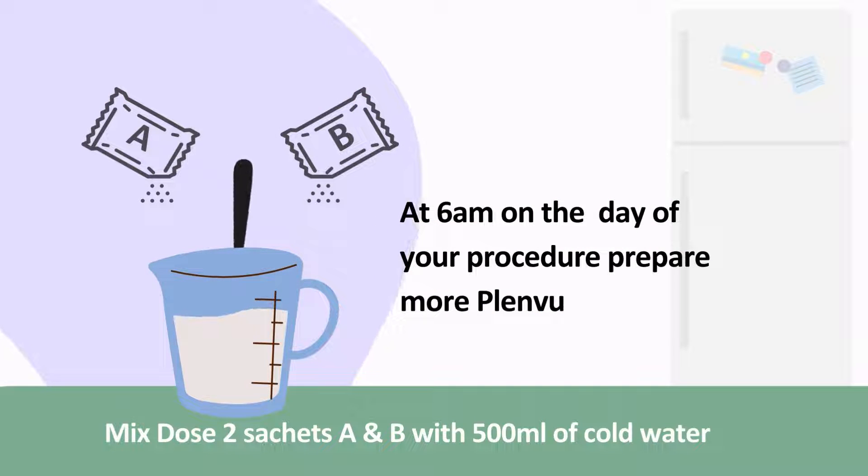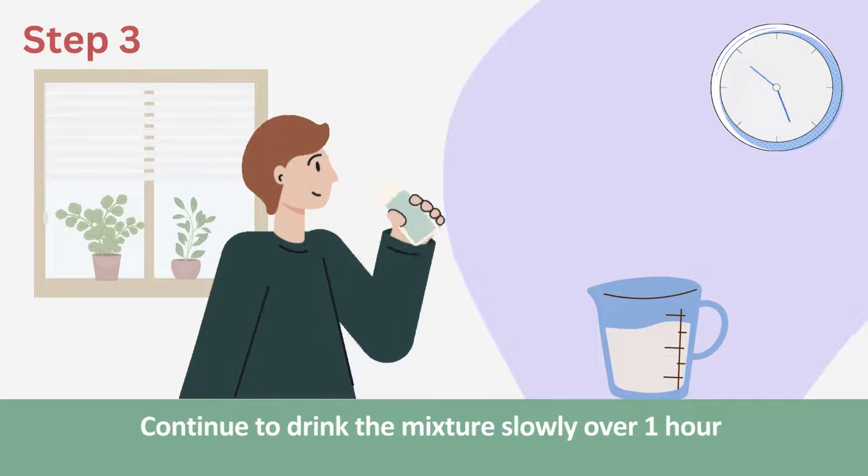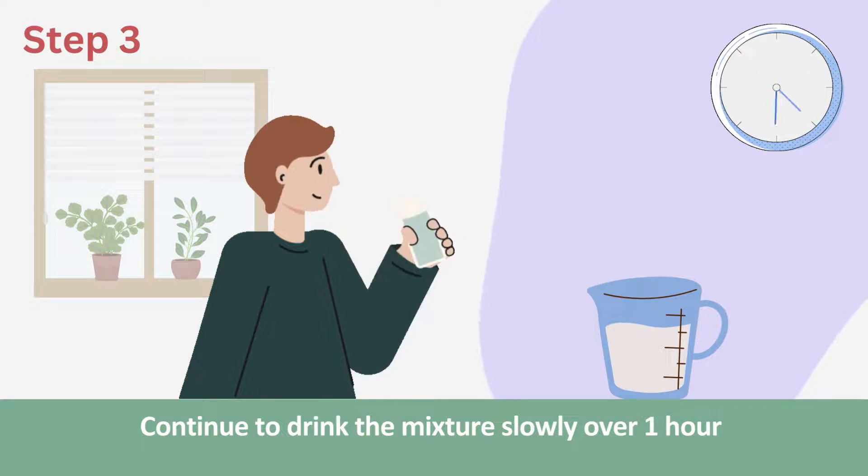At 6am on the day of your procedure, prepare some more Plenview using Dose 2. Mix sachet A and sachet B together in 500ml of cold tap water until it is dissolved. Continue to sip the mixture slowly over the next hour.